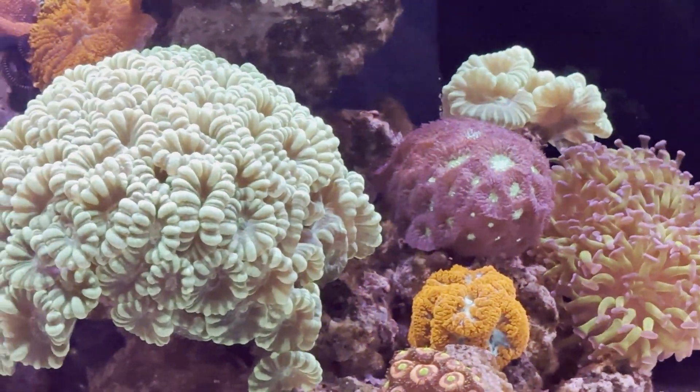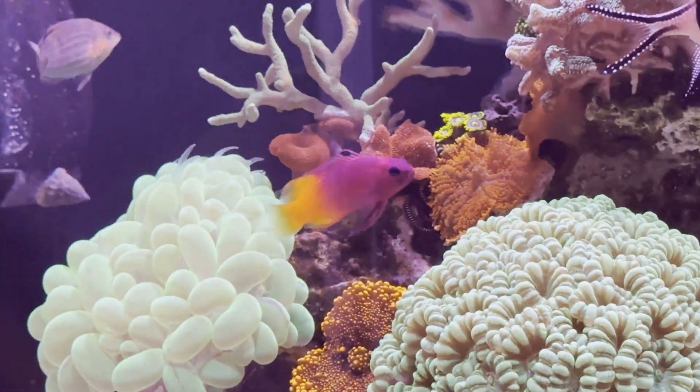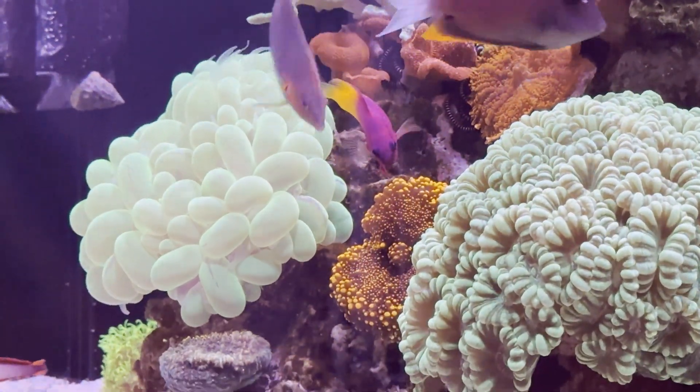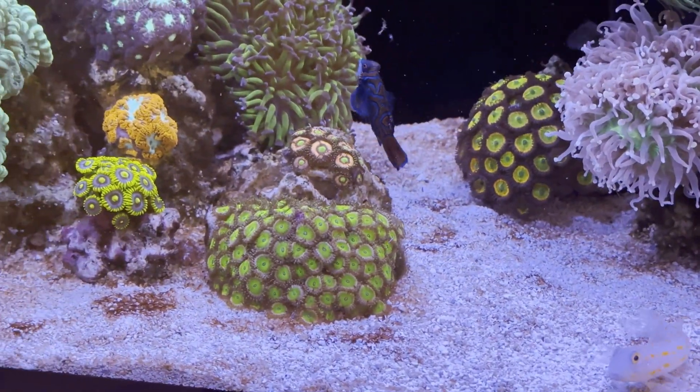I added three sea urchins after Flux Rx to keep the algae under control and prevent it from coming back. But the dinoflagellates were still visible over the sandbed.